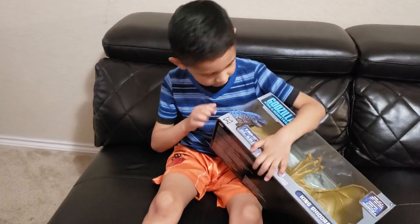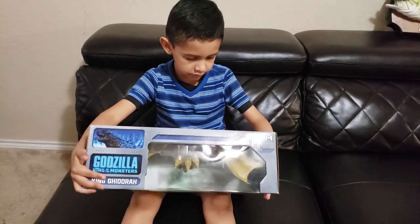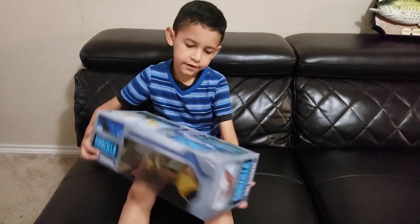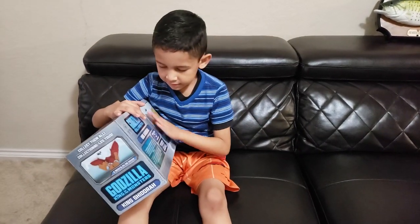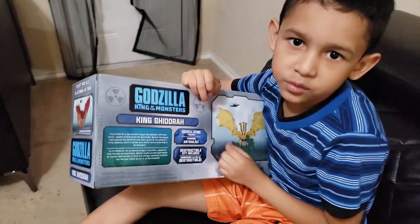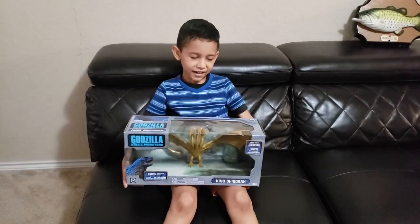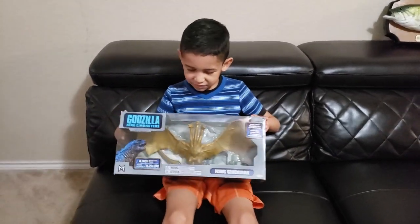And here's Godzilla. If you ever get this, you just read it all, but we're not going to read it today guys. Now we're going to open the box to look at it.